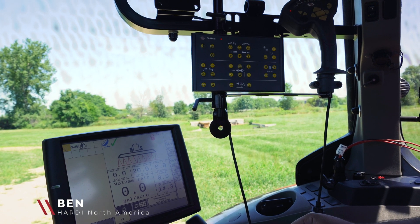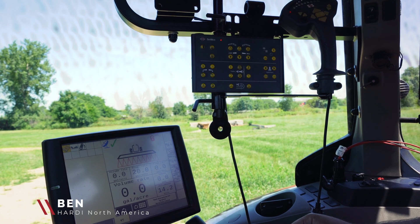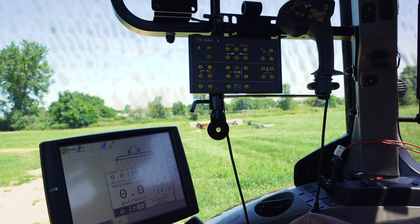Hi, this is Ben Kinzenbaugh with Hardy North America. In this portion of the pre-delivery, we're going to look at the initial folding and unfolding of the boom.